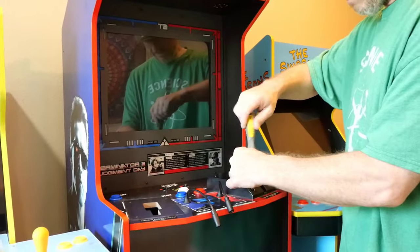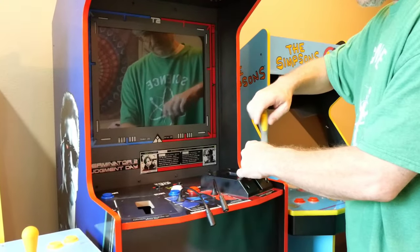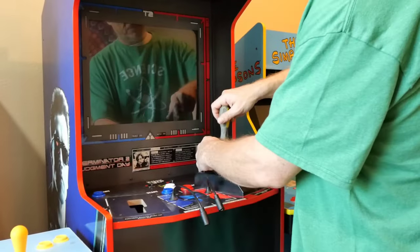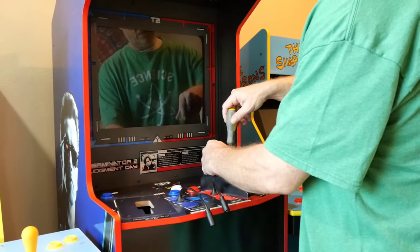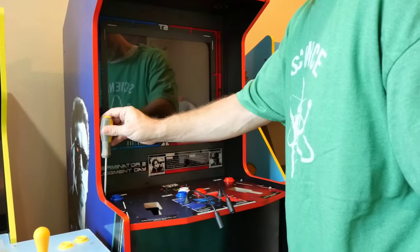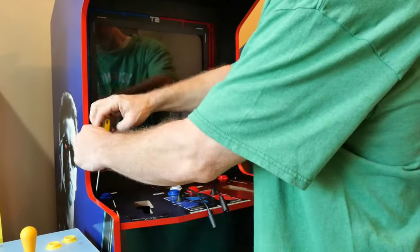Once we've removed the player one holster, we'll again take our magnetic-tipped Phillips head screwdriver and do the same to the player two holster. We'll also need to place this holster to the side in a safe area with the screws, keeping them from getting lost.